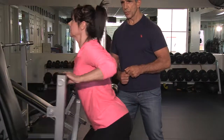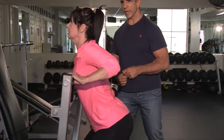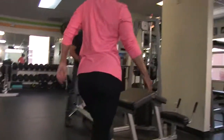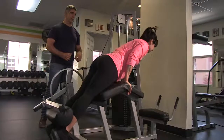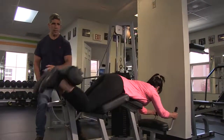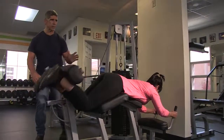One, go, two, straighten it out, three, and down. We'll go ahead and swiftly move over to the next exercise, which is a leg curl — not taking any breaks in between. Belly button on the pad: one, straighten your legs, two, and three, and down.